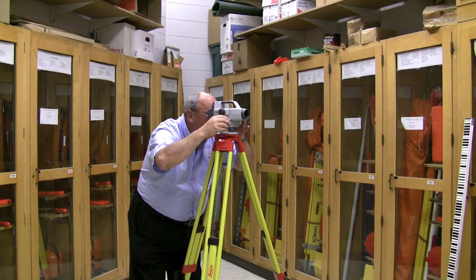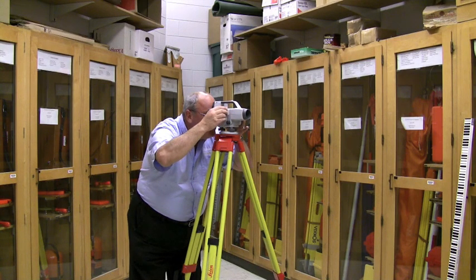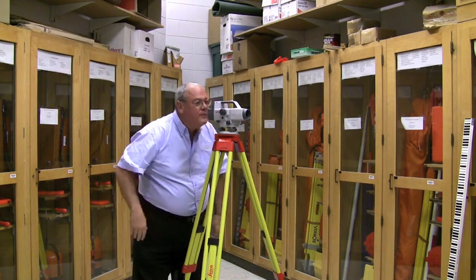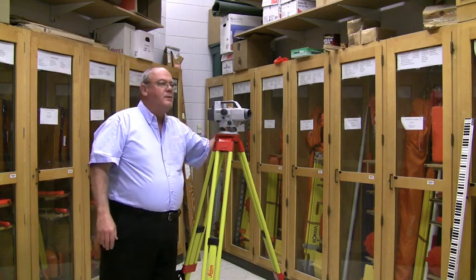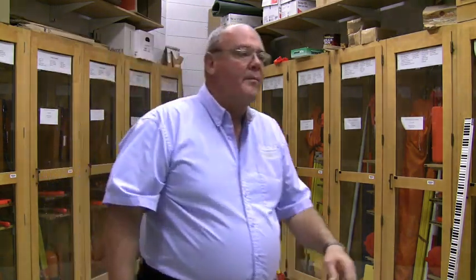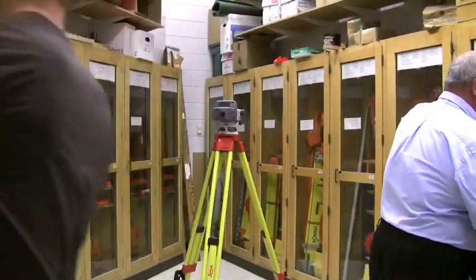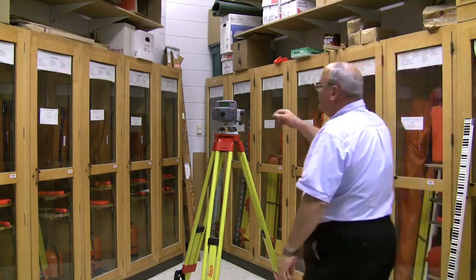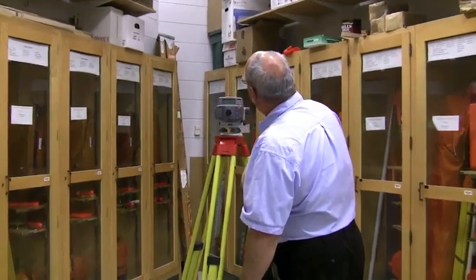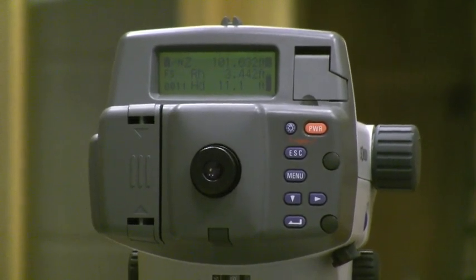Now I've got a crisp picture and I'm getting ready to shoot it again. This time I have a rod height of 3.442 feet and a horizontal distance of 11.1 feet.